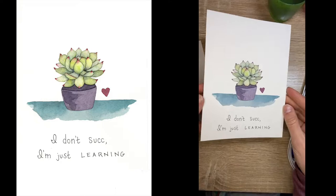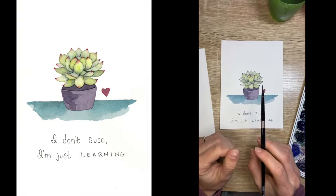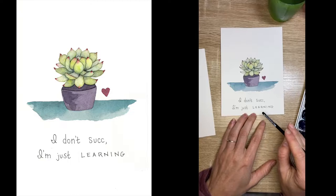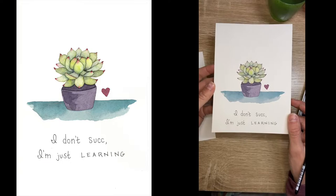Today for our class we are going to paint this cute little succulent. Based on my paintbrush, it is a pretty small succulent — you are welcome to make yours a little bit larger, especially if you have a larger brush. Today's mantra is 'I don't suck, I'm just learning' — and no, I did not spell suck wrong, it's short for succulent, hence the succulent — a little pun.